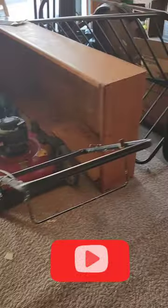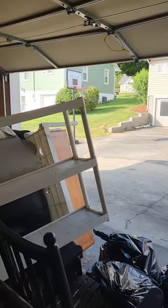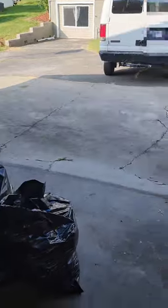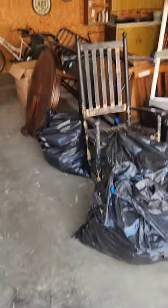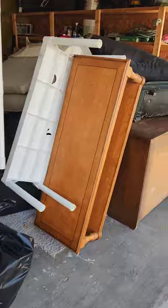Here we are at a job for today — this is actually probably the fourth time I've done some work for this customer. We removed some carpet from the house over there and did some work in the garage, removing some items. This is what he has left; he's trying to sell the house and get it in shape and ready to sell.